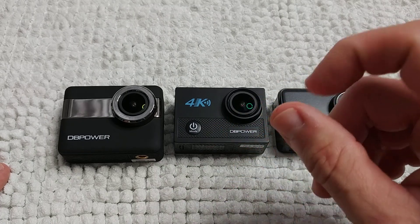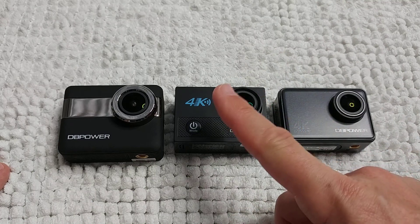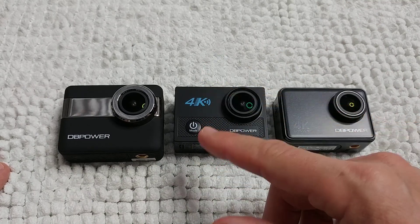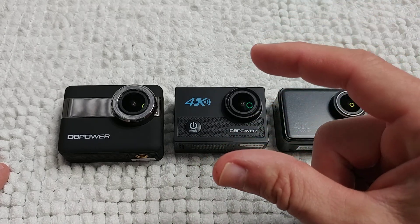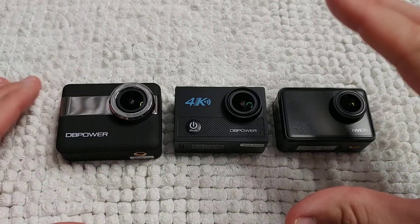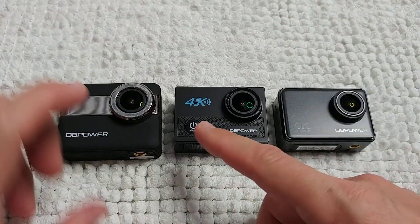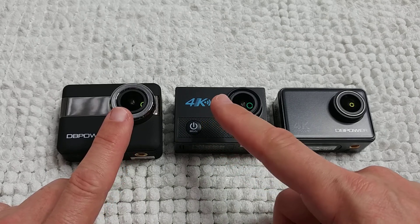When using the waterproof case on any of these cameras — or any camera brand — sound will be very limited. You need to be really close, about two inches from the camera inside the waterproof case, for your voice to be heard at all.